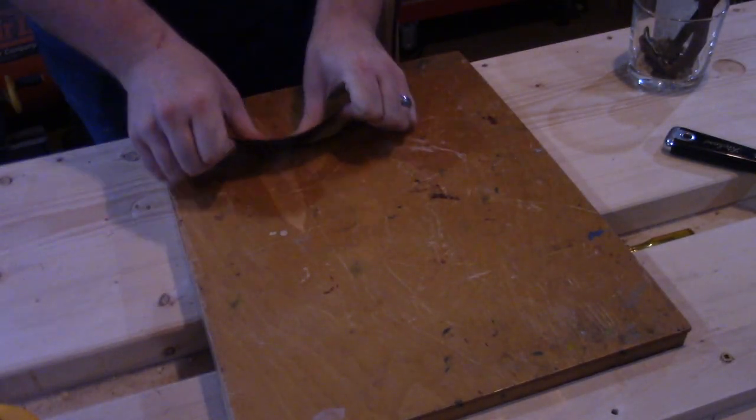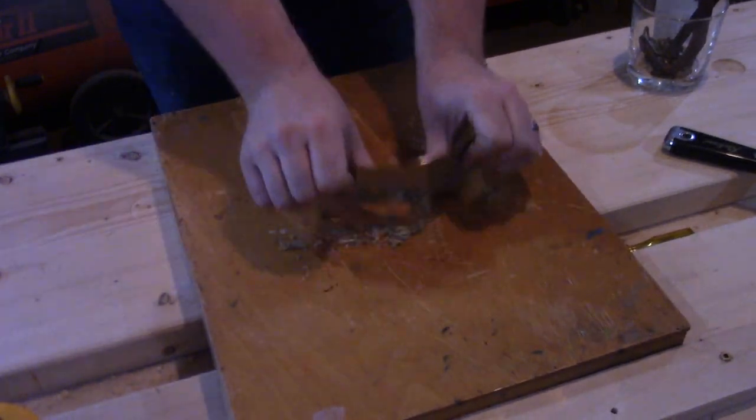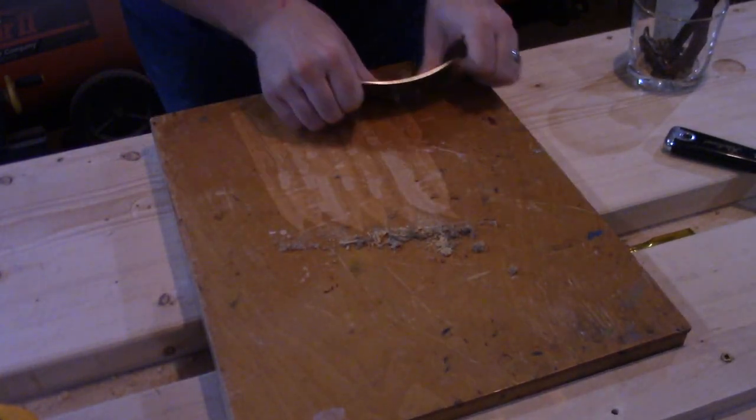Then I broke out the card scrapers and started to take off some of the old finish. And then it was time for dinner or something, so I put it aside and forgot about it for a couple months. Before long, it was a week to my brother-in-law's birthday, and I finally remembered that I had this project.